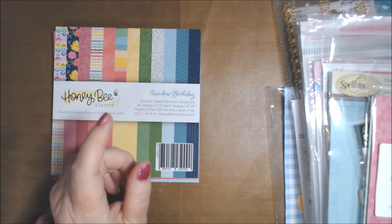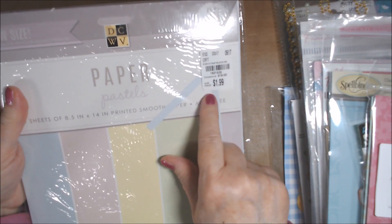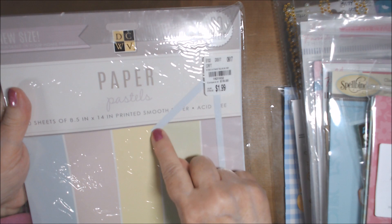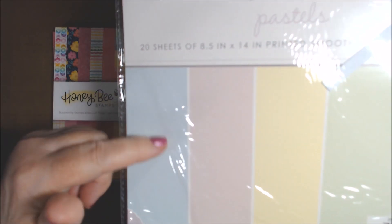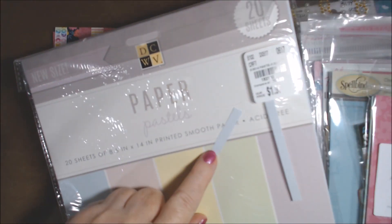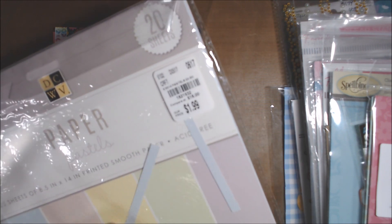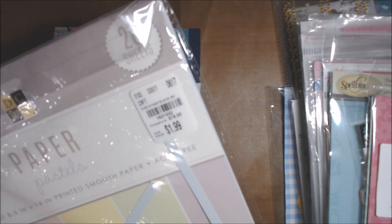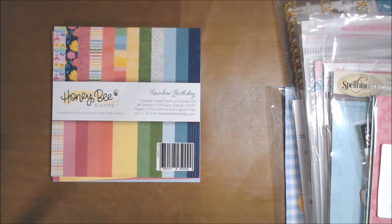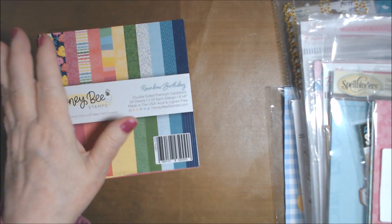The pale blue is from DCWV Pastel Papers — they're 8.5 by 14 sheets. It's very thin printed smooth paper, but it's okay because there are so many layers on a lot of these cards that I didn't mind it being thinner. I used that for the first couple of cards.